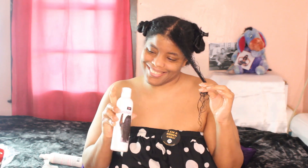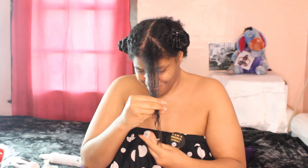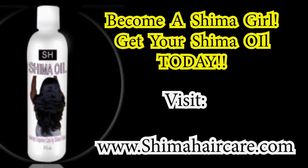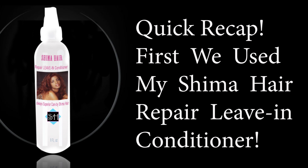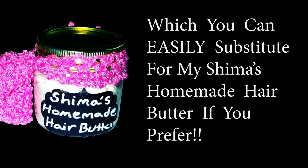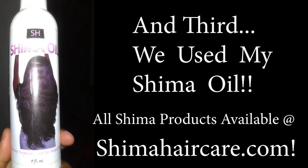And guess who's next — my Shima Oil! This is the beauty that's going to add the pow in moisture, the pow in shine, and the pow in softness to your spiral curls, ladies. Now hopefully you've observed that I use my rat tail comb after each and every product I've applied. This is all in an effort to keep the section detangled and straight in preparation for easy hair rolling with the perm rods. We don't want to roll up any tangled hair because that's exactly the shape it'll take once it dries. We want neat, clean, gorgeous, poppin' spiral curls.